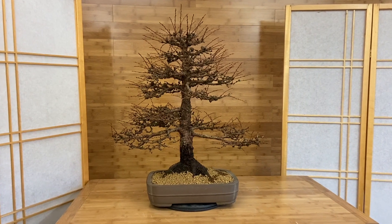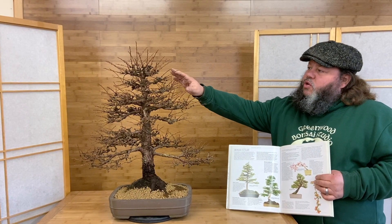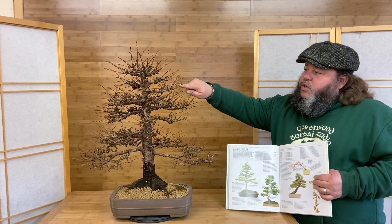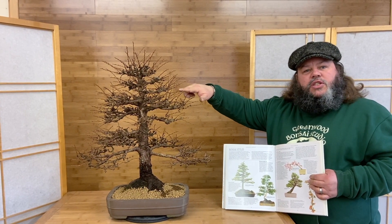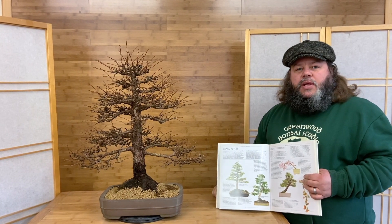We're going to trim it back. It's been let to grow since the end of last year so it's got quite a bit of long growth on it, and this is the ideal time to trim larch. We're doing it here in the UK at the beginning of March, and we can just start to see the buds swelling and changing colour, so we can see which buds and branches are alive and get in to trim and shape it.